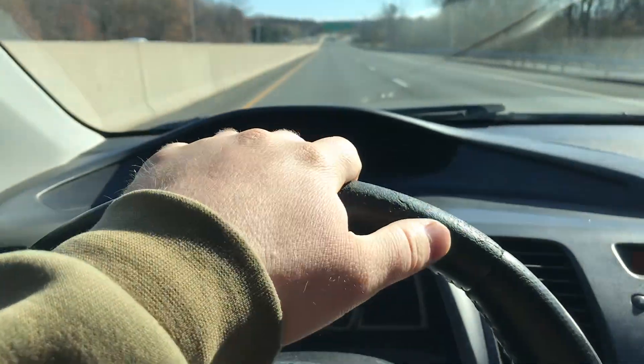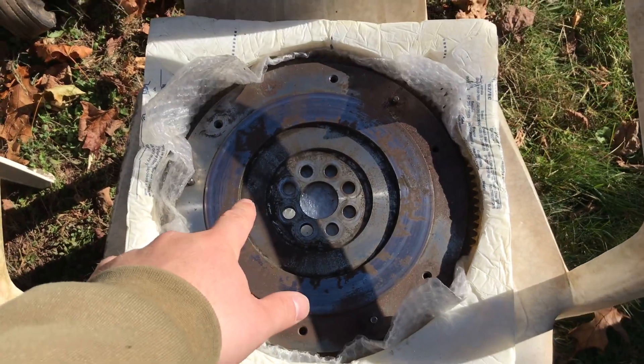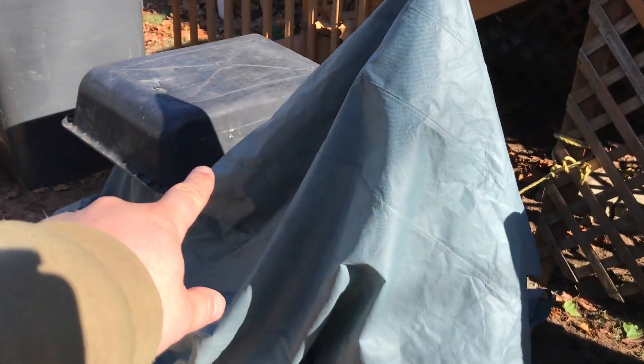Currently headed home. The flywheel right here is obviously used — it has some rust on it — but I'm going to clean this thing up and get it resurfaced eventually. I don't need it to be in good condition for today because all we're doing is bolting it onto the motor.